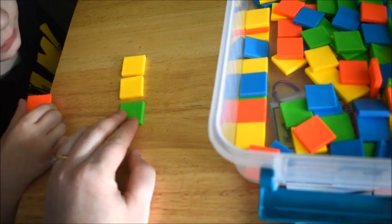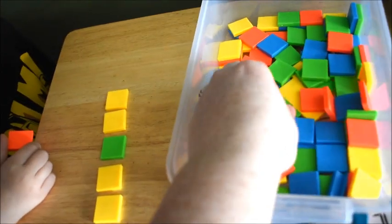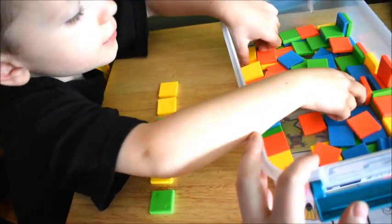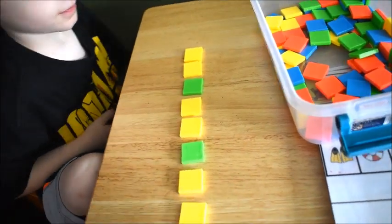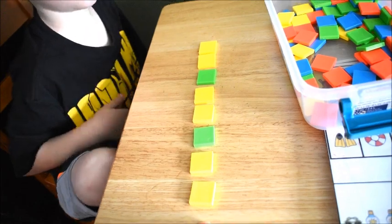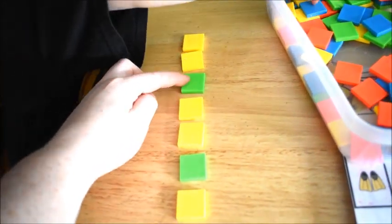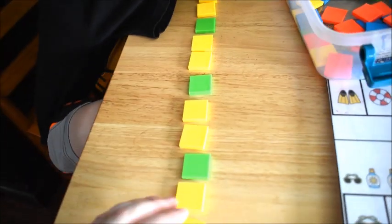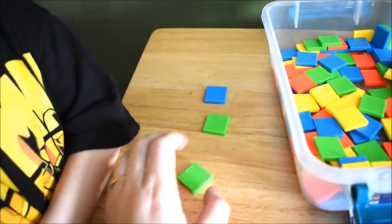Green, yellow, yellow, green — what's next? Excellent! And then if we continued the pattern, what would be next? Very good. So this pattern is called an AAB pattern — AAB, AAB — because it's two of the same and then the next one changes. Very good. This one's gonna be blue, green, green.